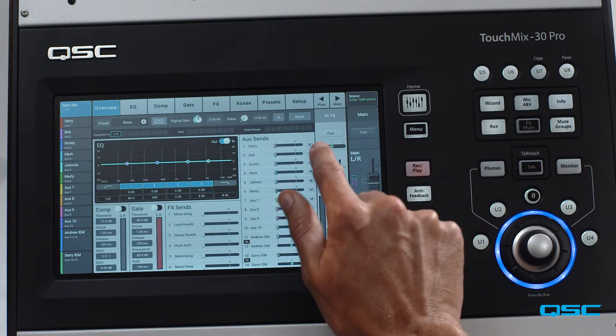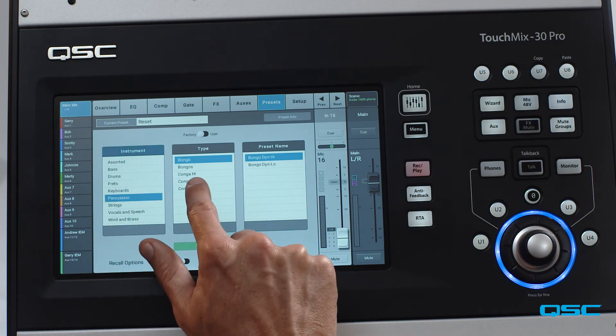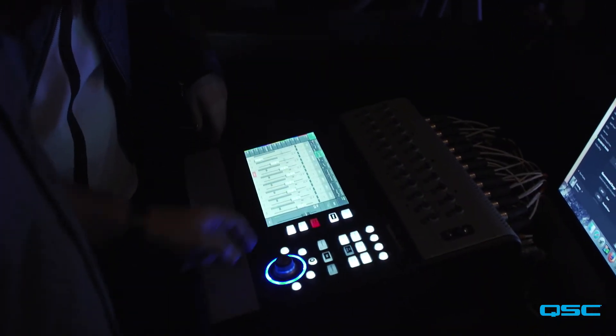My favorite feature is the presets. It's a great starting point for my volunteers. If they don't feel comfortable, if they don't understand how to EQ something, I always tell them start off with the presets. I even start off with the presets when I'm setting up the console — I start off with presets, see how they sound, and then I'll tweak from there if I want to make minor adjustments. But the presets are great; they've been professionally crafted and they have a great sound right from the start.